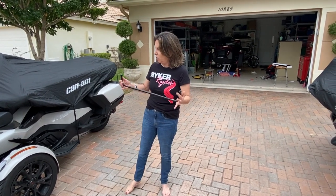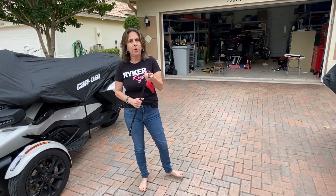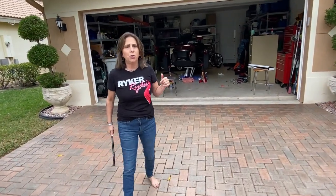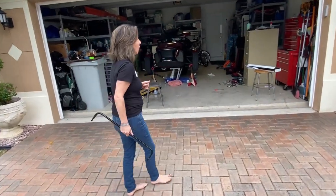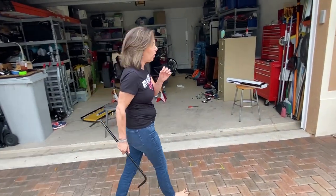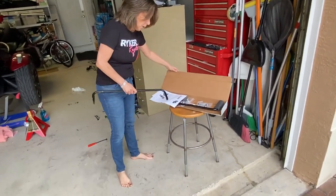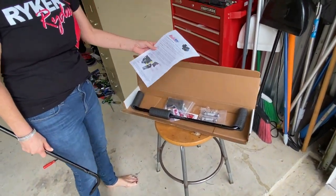This is the original sway bar, and now I'm going to open up the box and show you the new Baja Ron sway bar. They look very similar but there are small differences. This is how your sway bar comes.